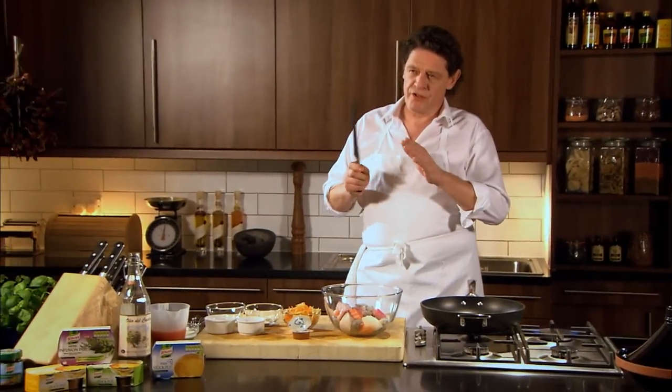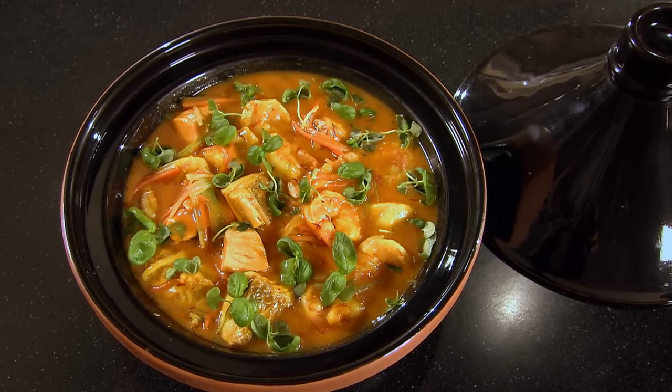Chunky fish stew, Mediterranean style. Very easy, very simple, very quick — 10 to 15 minutes with just a few ingredients.